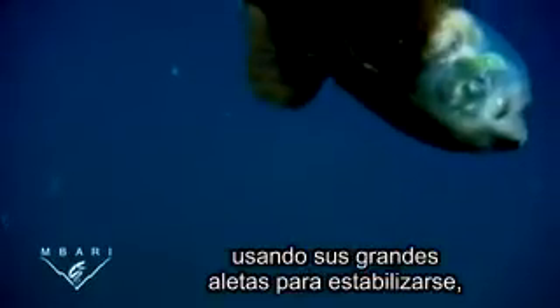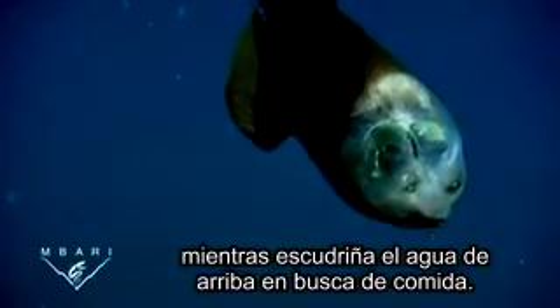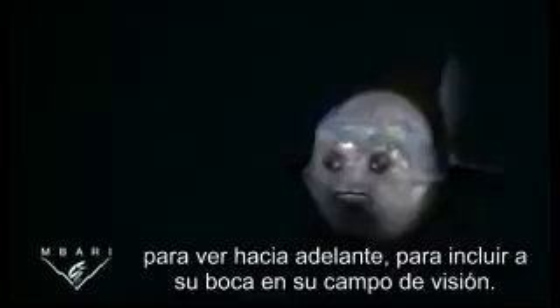Typically, macropinna sits quietly in the water, using its big fins for stability, while it scans the water above for food. When it spots food, it can rotate its eyes to look forward, to include its mouth in the field of view.